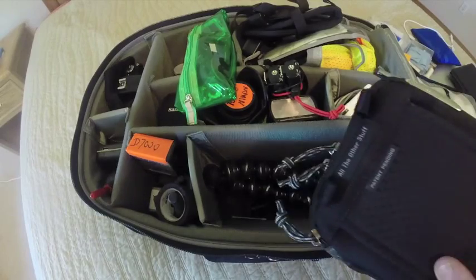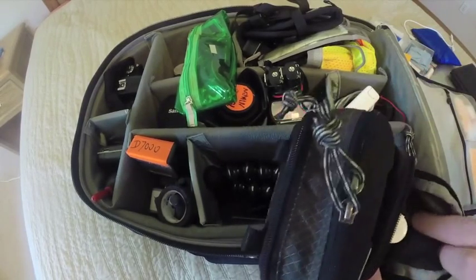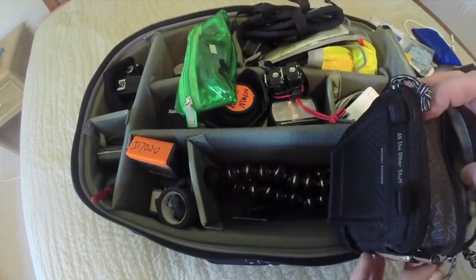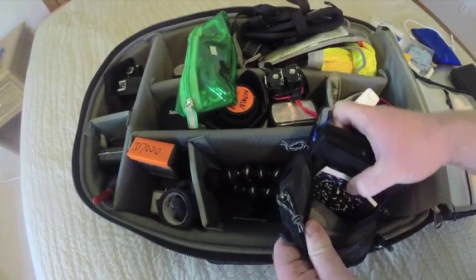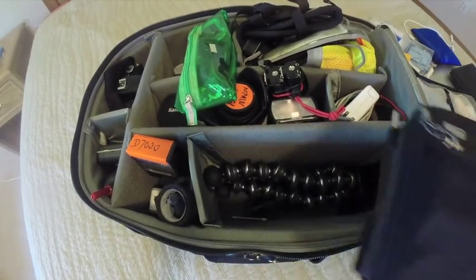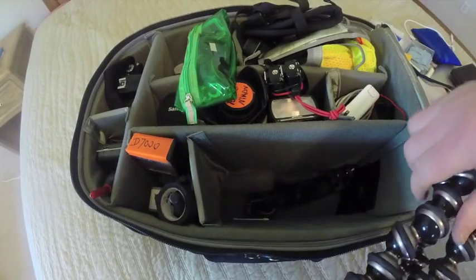Immediately under here is my filter holder — an older Think Tank product — with everything for time-lapse work. This sub-bag has its own microfiber cloth, solution, and brush, because you might not notice dust on a lens until you stop it down and suddenly see salt spray. In here are polarizers, different filter series including Koken filters, a notepad, and a pen. Back here is a pouch for the cable release, for shooting landscapes or long exposures.